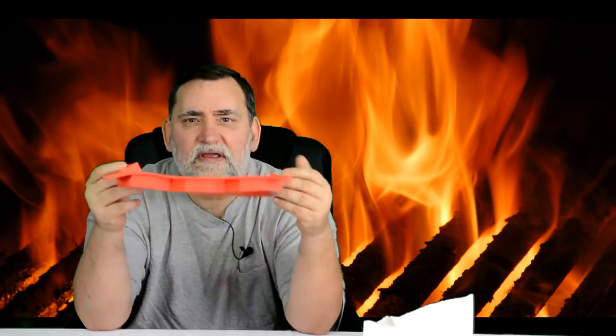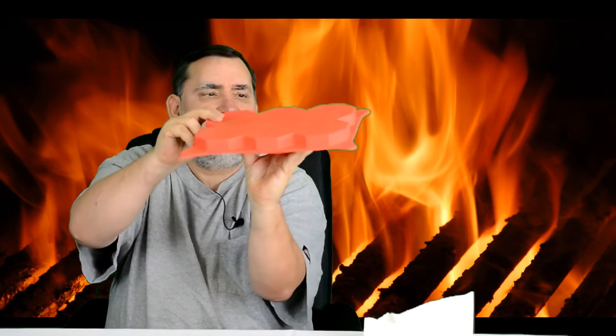Let me show you what this does — this is the coolest thing you're probably ever gonna see. It's made out of silicone and this one here will make you six hamburgers, six perfect hamburgers. Once you get the hamburgers made, put it on top, squash it down, drop it in the fridge for a little bit to chill it, and now you're ready to go with perfect hamburgers.